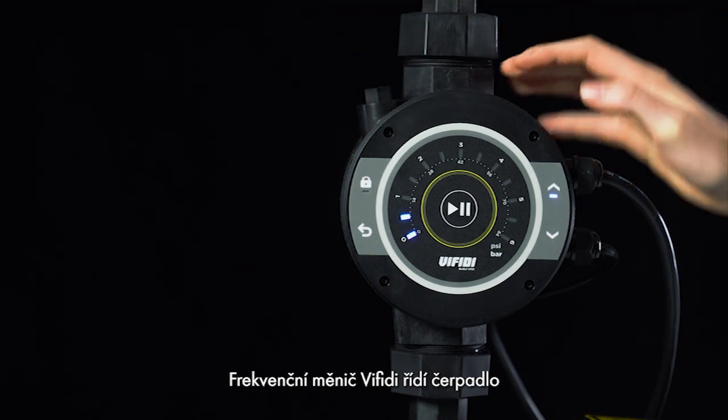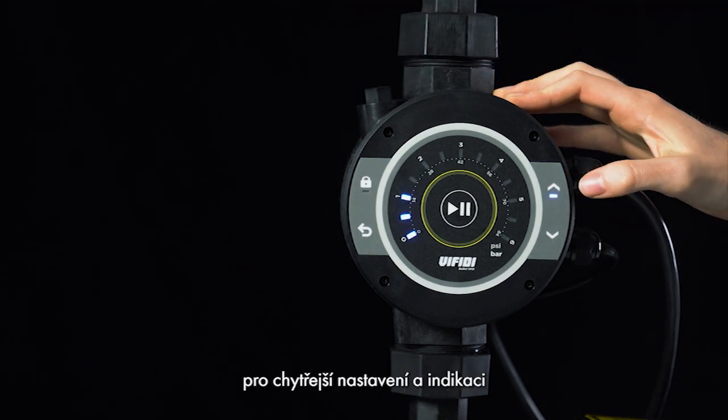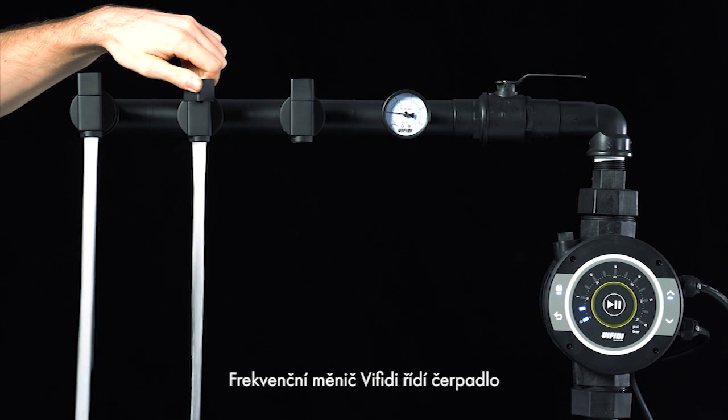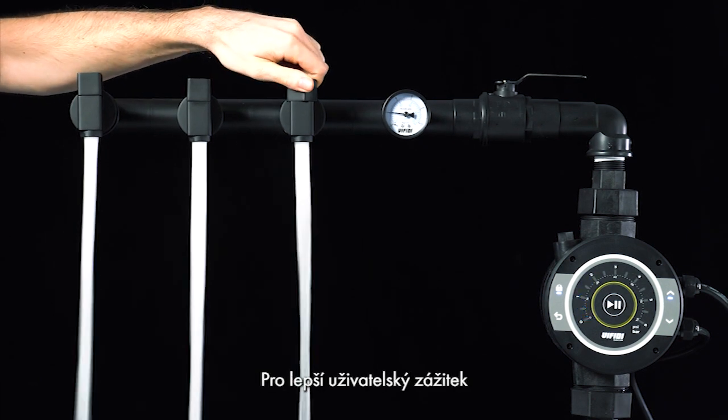This VFD manages pumps and has an intuitive interface for smarter settings and operation. It also provides constant water pressure for better water usage experiences.